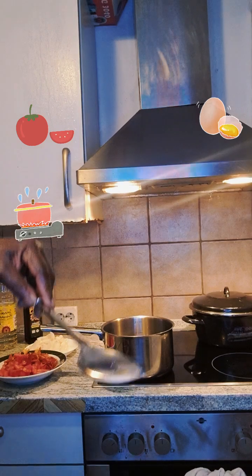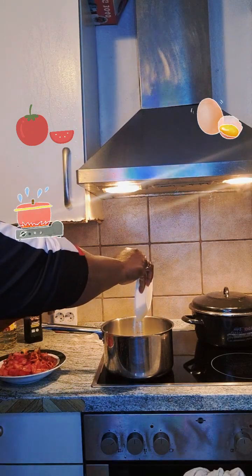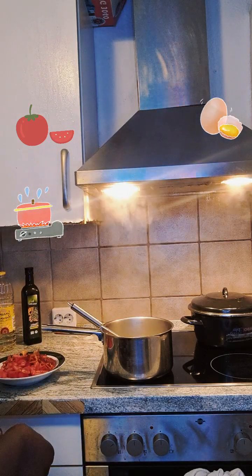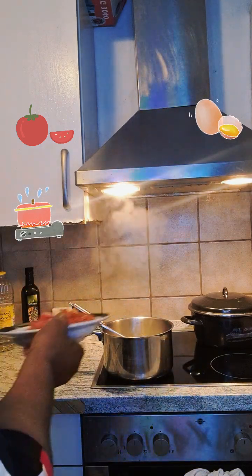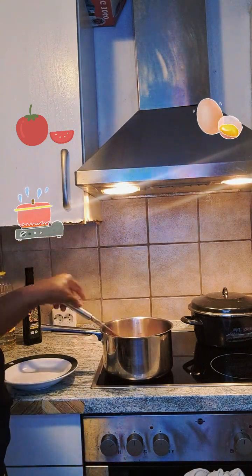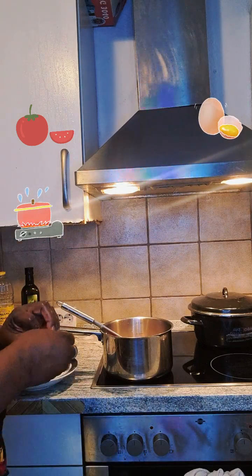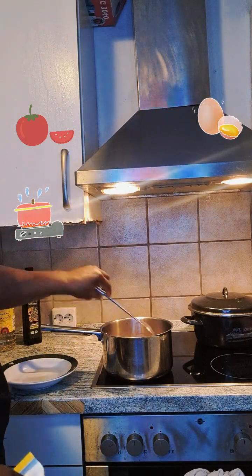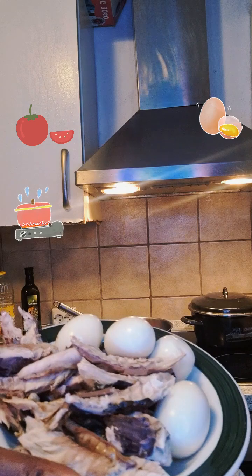Normally you just add a little sauce — not too much sauce — and some onion. Then you slice the tomatoes and fresh pepper. Now I'm adding the chicken. I have to turn the fish and the egg because I already cut the fish into pieces.